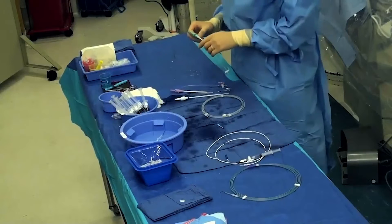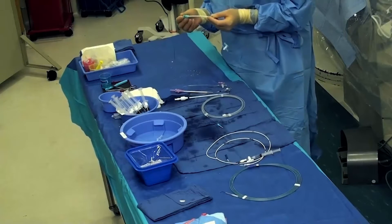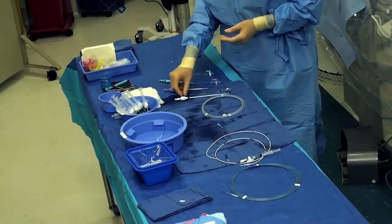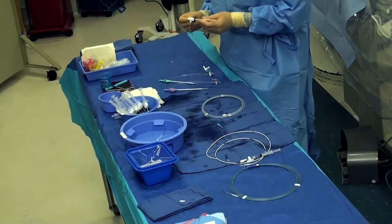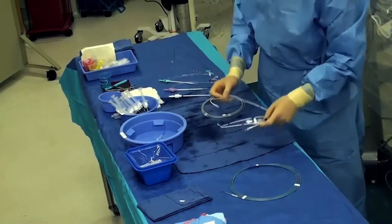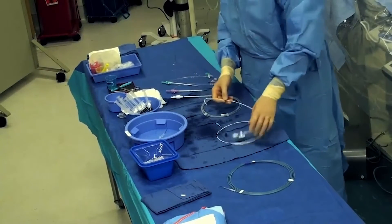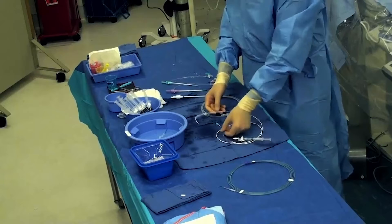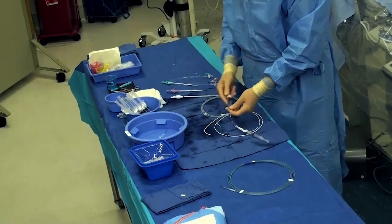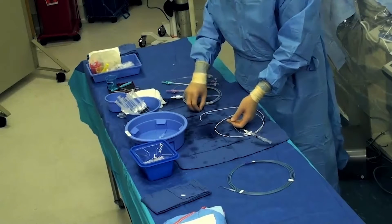These are the supplies we typically use. We'll start with an 8 French standard sheath, upsize using a 10 French sheath, and continue to upsize to the 12 French sheath to deliver the sensor. We also use a 7 French PWP catheter, which is 7 French in diameter.